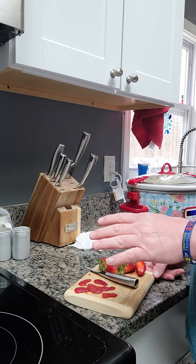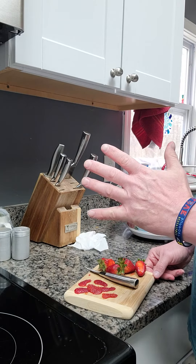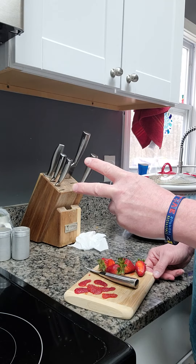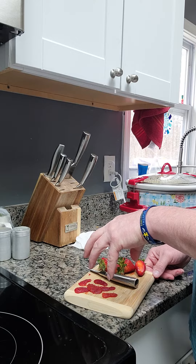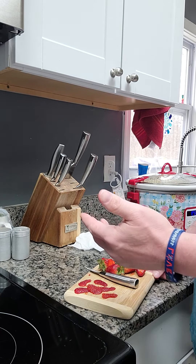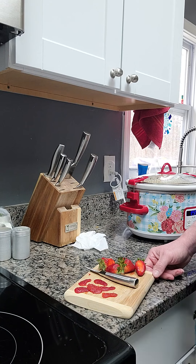If you guys want to see that, all I'm asking is for at least 5 likes and 2 new subscribers. If you guys can give me that, I will show you what I'm going to do once the seeds are dry, in the planting process, and carry you along the path to show you how the strawberries look over time. I hope everybody has a great day, be safe, and thanks for watching.